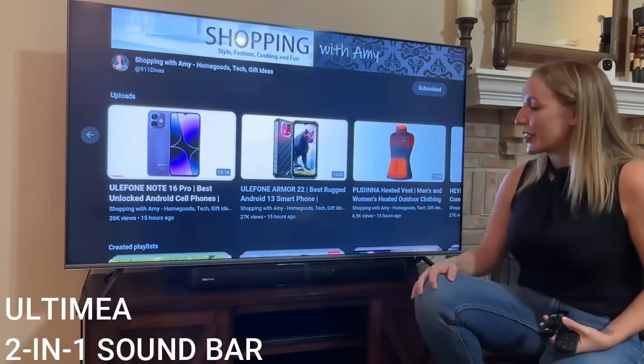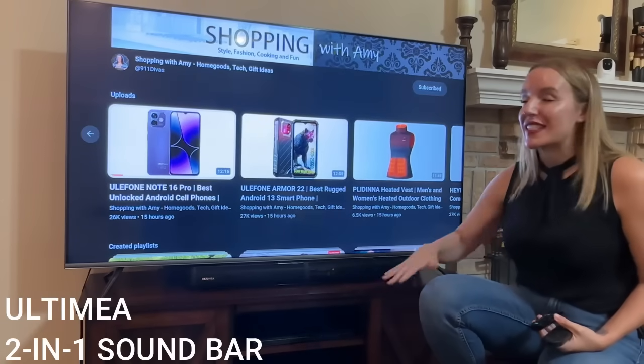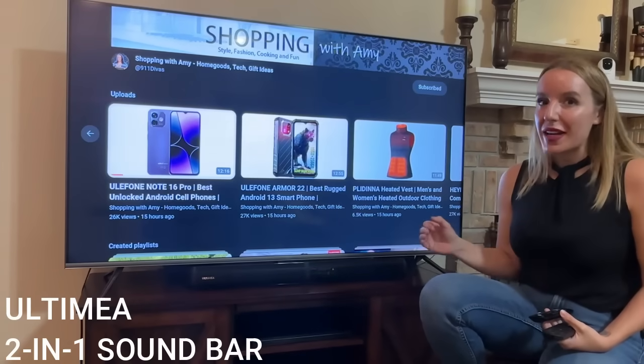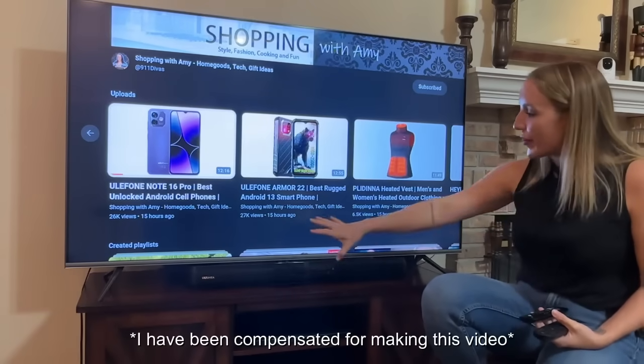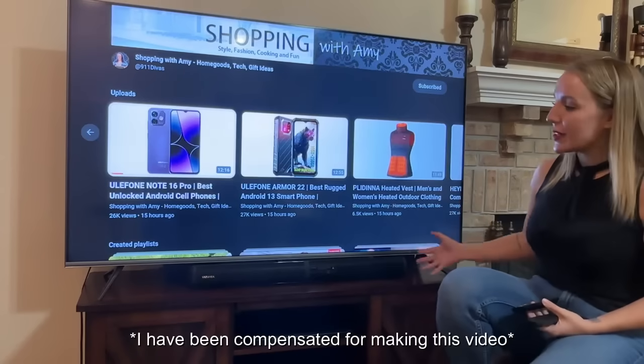Hey there shoppers, it's Amy and we are checking out this fantastic sound bar from Ultimia. This is such a great item and it is so cool. I've got it set up as the sound bar down here across my television.